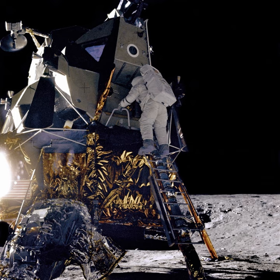The lander itself had a monopropellant cold rocket engine, fuelled by hydrogen peroxide, which was to slow its descent towards the surface of the Moon.